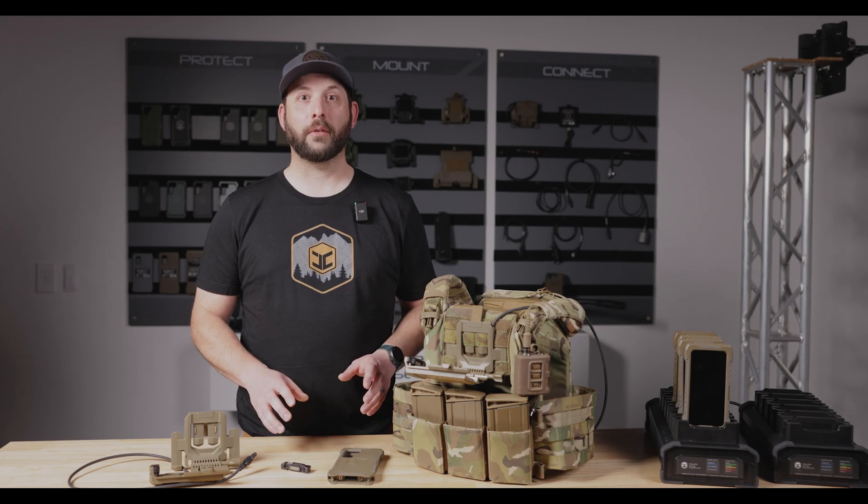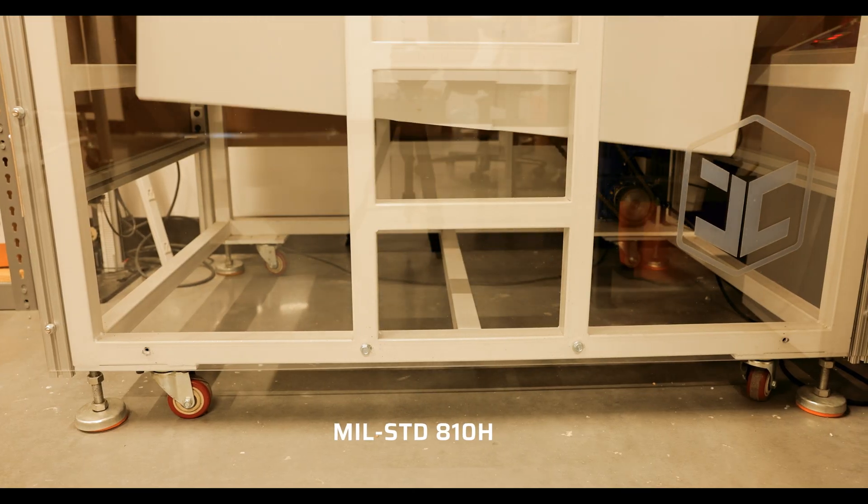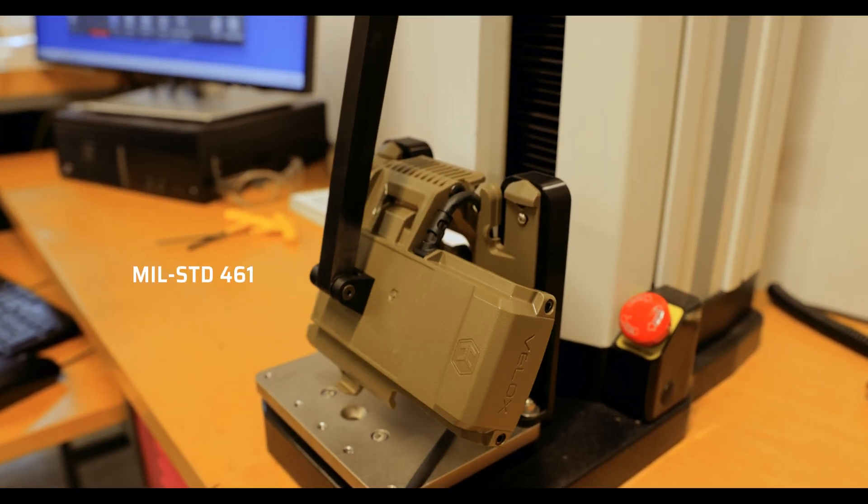The VLOX armor mount is rated IP68 for ingress and immersion, drop tested to MIL-STD 810H, and meets MIL-STD 461 for EMI.